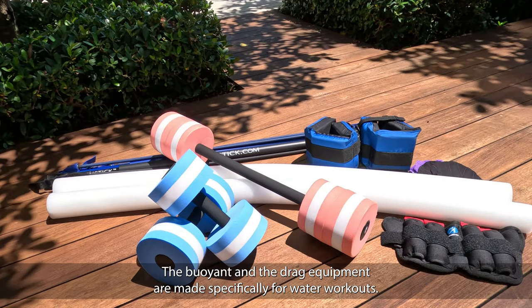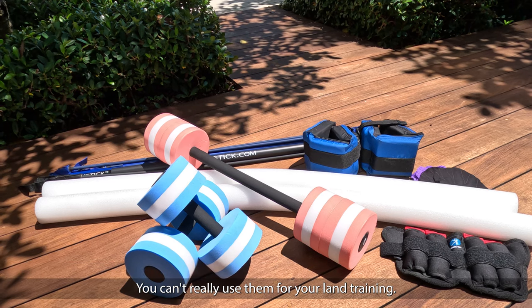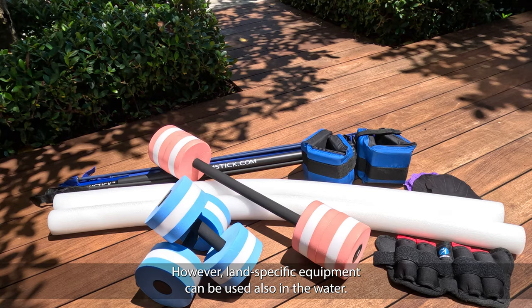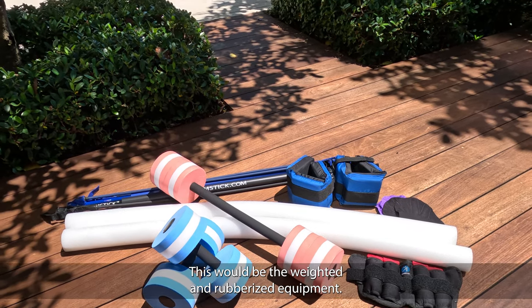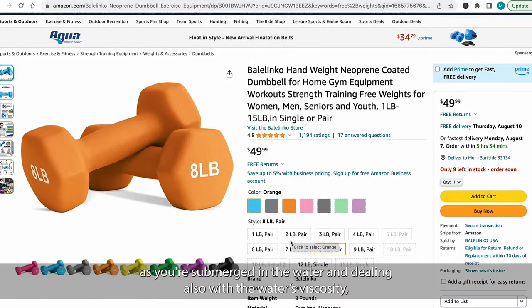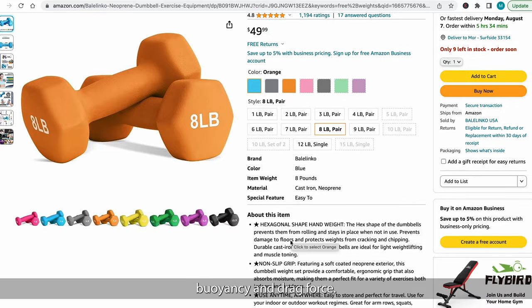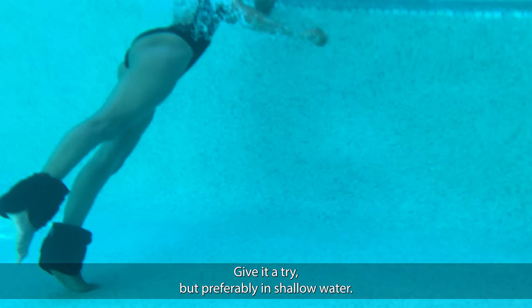The buoyant and drag equipment are made specifically for water workouts and you can't really use them for land training. However, land-specific equipment can also be used in the water — this would be the weighted and rubberized equipment. Weights and dumbbells will feel different in the pool versus on land, as you're submerged in the water and dealing with the water's viscosity, buoyancy, and drag force. Give it a try, but preferably in shallow water.